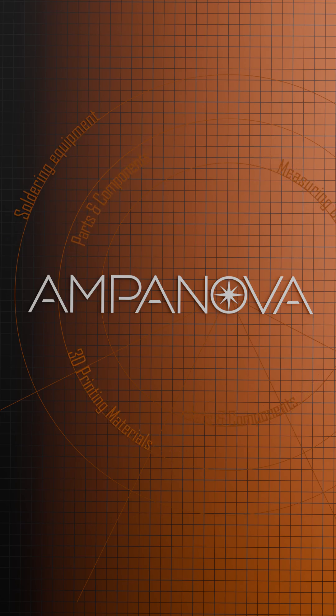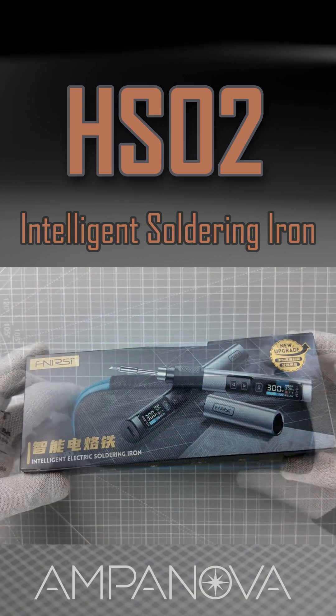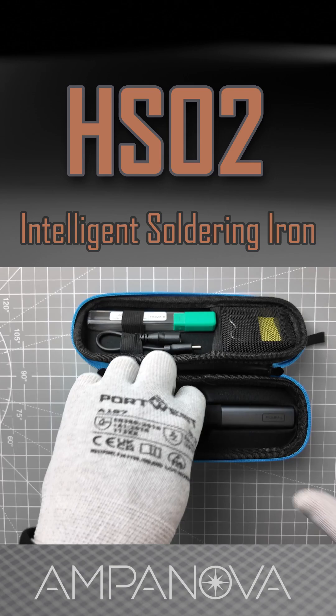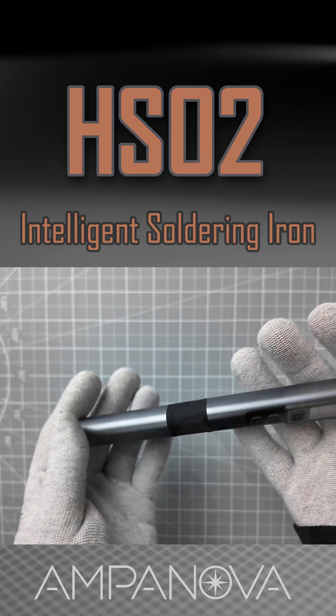Welcome to Ampanova channel. Let me introduce our Intelligent Soldering Iron, HS02. The Fnercy HS02 Intelligent Soldering Iron stands out in the market due to several features that make it worth considering, especially for electronics enthusiasts and professionals. Here are some key aspects that could make it appealing.